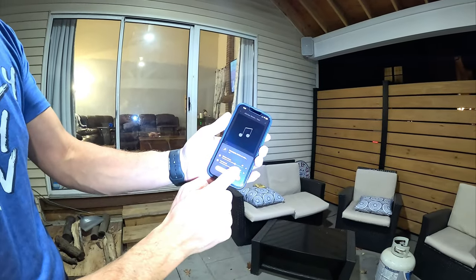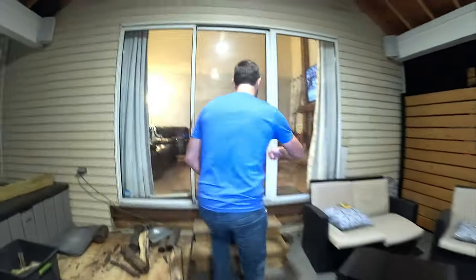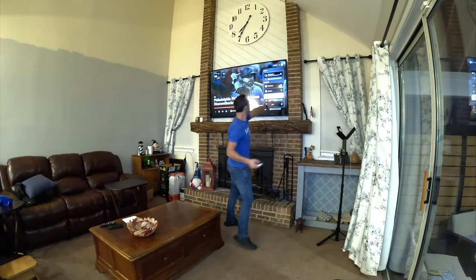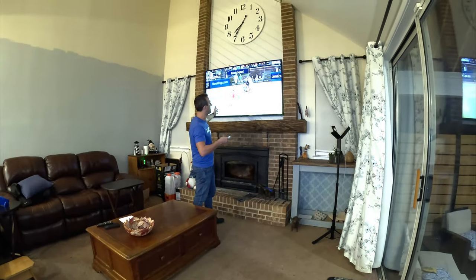You can control everything from the TV or right from the app. It is a little clunky sometimes and doesn't always work, but you can turn it off and go back to the normal TV speakers. I really love it — you're coming in and out of the house with the game on and the sound everywhere.